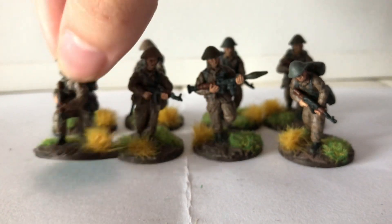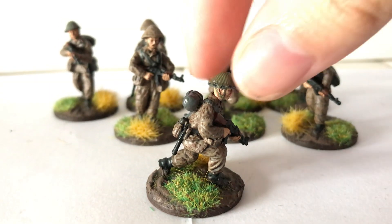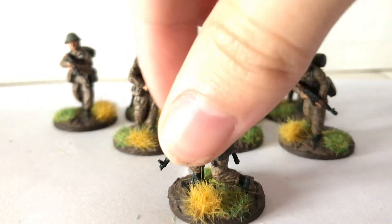And then the last guy there who you haven't seen is this guy who's kind of lunging forward a bit — proper getting into his stride, running towards the enemy. You've got seven days, you've got to make it quick.